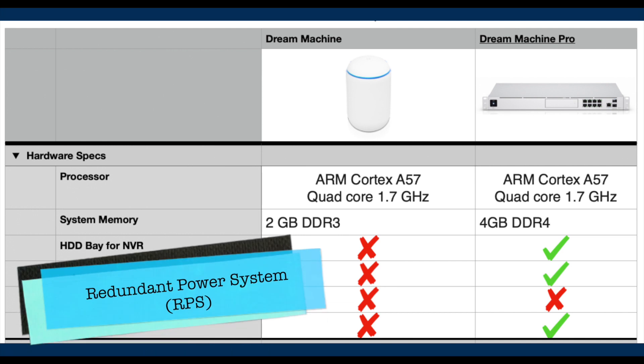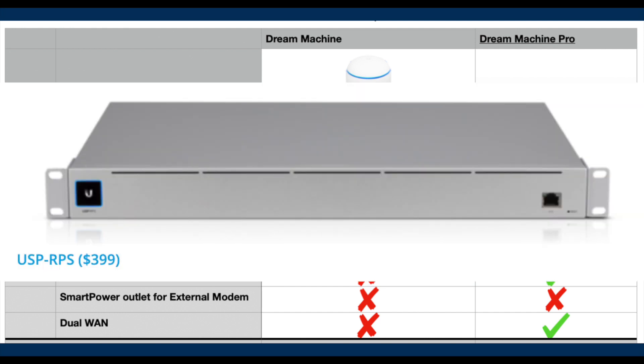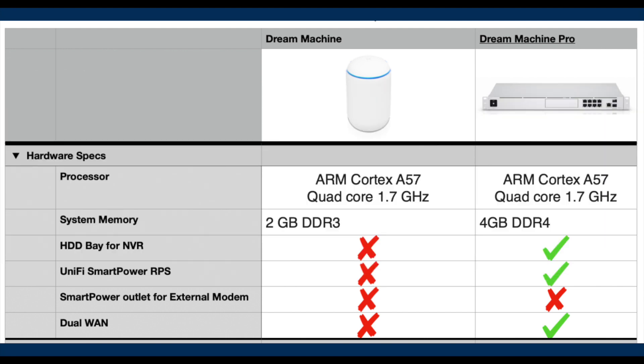Some of the latest generation Unified products provide a proprietary redundant power system protection for events of sudden power loss. The UDM Pro is one of the devices capable of connecting to the redundant power supply module for this purpose, while the UDM Base does not have this compatibility.